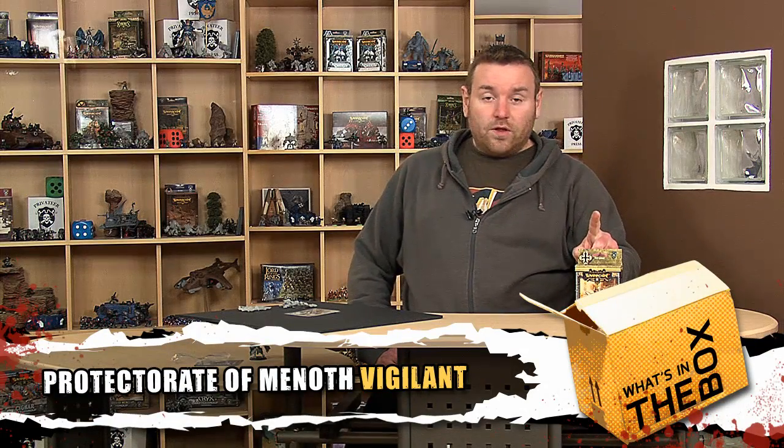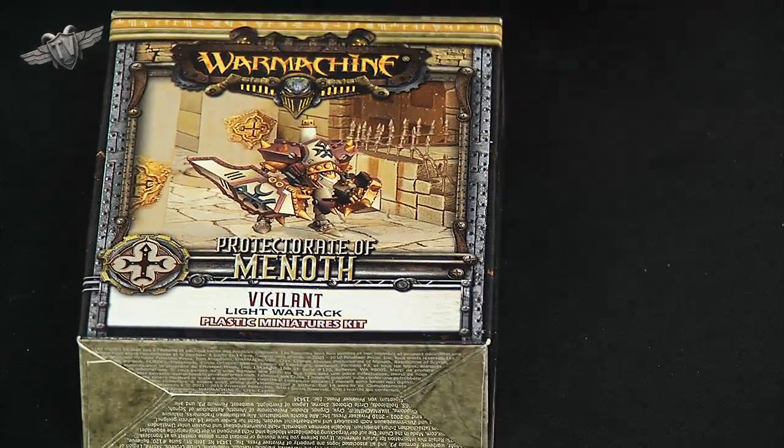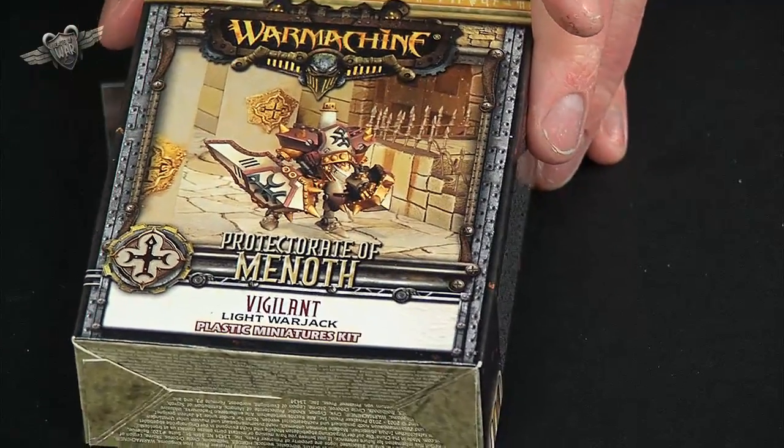Hi guys, today we're going to have a look at one of the new resin plastic jacks from War Machine. This is going to be the Vigilant for the Protectorate of Menoth. If we just have a look at the cover under the close cam here, you can see that this guy is going to come with two shield fists, so he's going to be one of the more protective type jacks rather than the more attacking style like the Dervish.